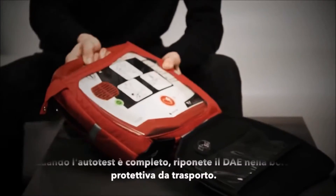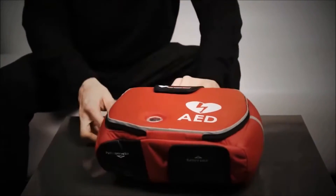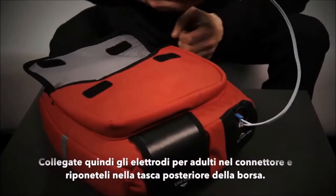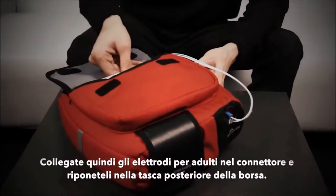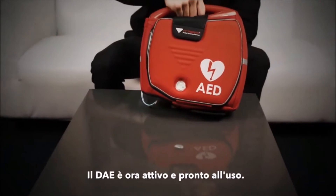After the test is complete, slot the defibrillator into the protective bag. Connect the adult pads and slot this into the accessory pouch. The defibrillator is now set up and ready for use.